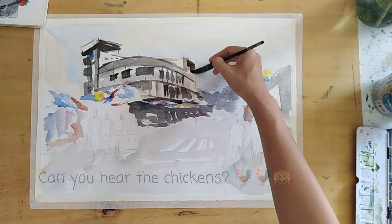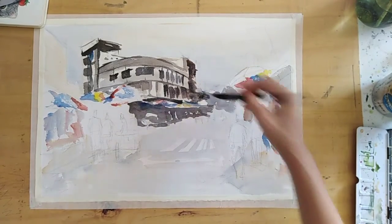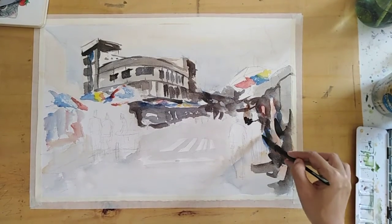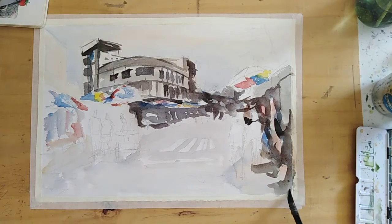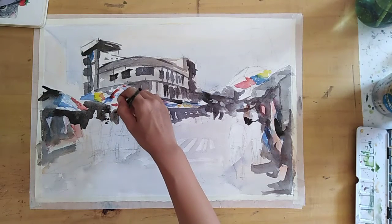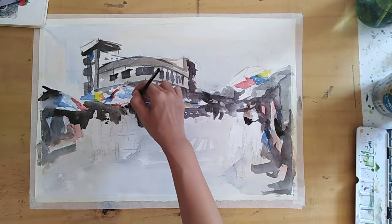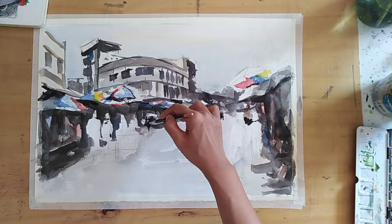So I'm adding the darks — the windows, and this shop in the foreground. I'm painting the darks and we can start to see the negative shapes of the figures.